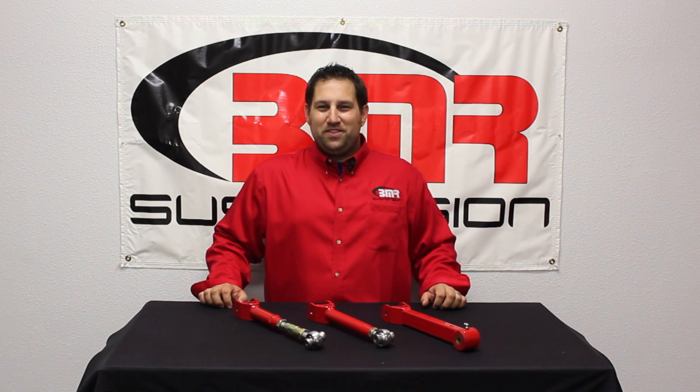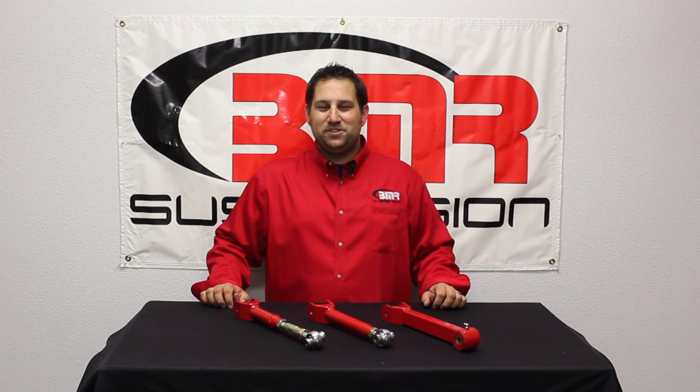For more information on these or any other parts for the 2016 Camaro from BMR Suspension, visit bmrsuspension.com or give us a call. Also, be sure to check us out on Facebook, YouTube, and Twitter. Thanks and we'll see you next time.